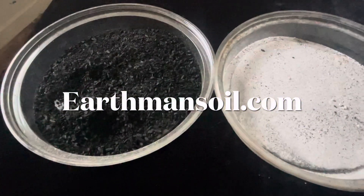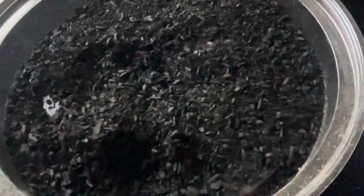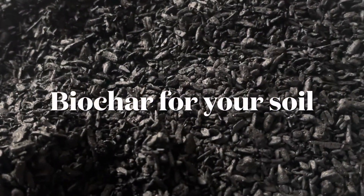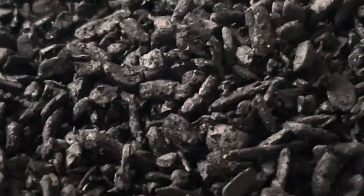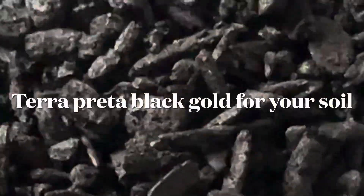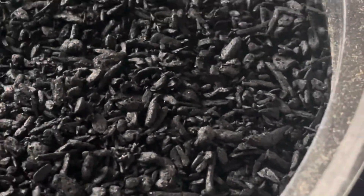Greetings, EarthBand from EarthBandSoil.com. God bless you and I hope everything is growing well with you today. Biochar for your soil. In South America, it is called terra preta. It's basically black gold for your soil — organic matter that's been baked in an oven at high temperatures with low oxygen, making it very porous.